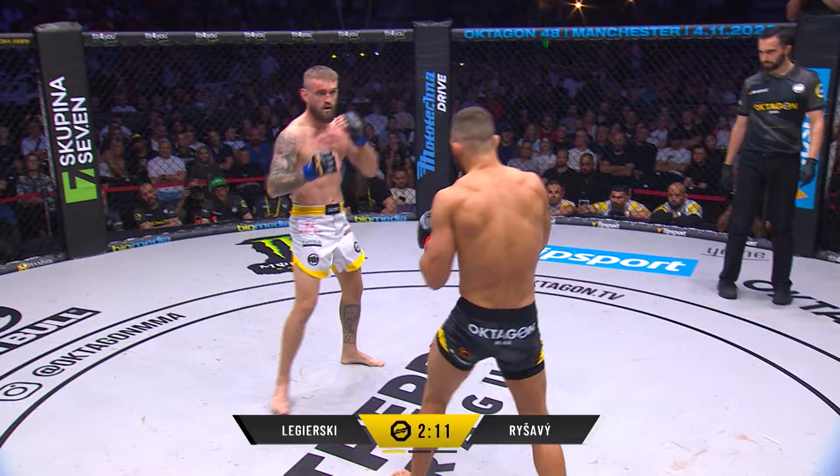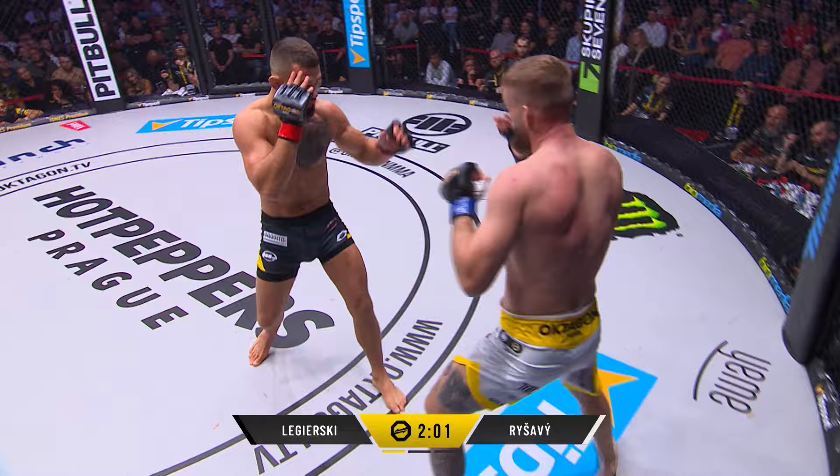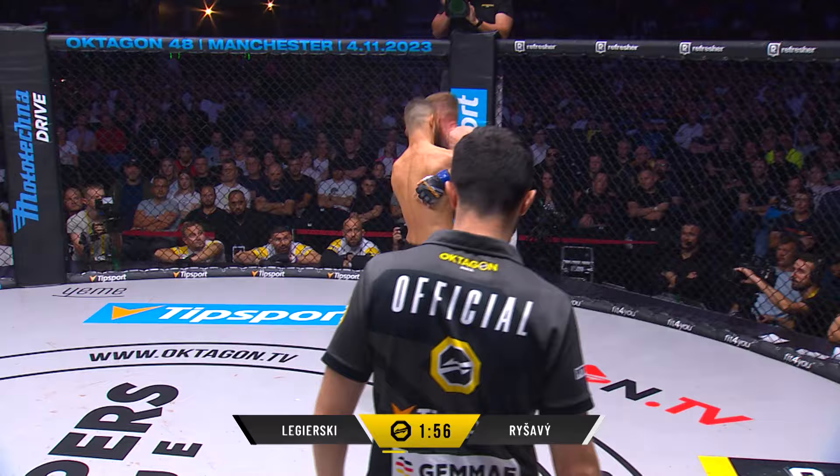That leg — switching stance. That leg is compromised. Causing a lot of problems. You can now see the blood dripping from that cut as well. Equally, there's blood from the nose of Legerski — his head's shot back from one of those straight shots from Reshavi. Again, that calf kick.